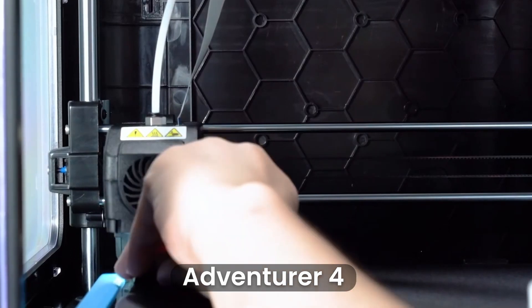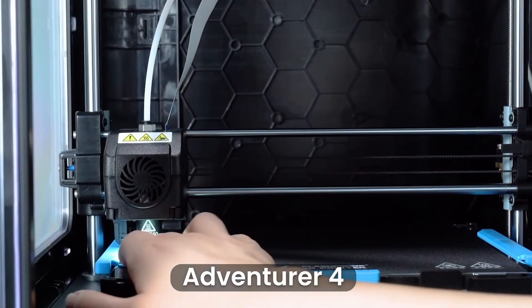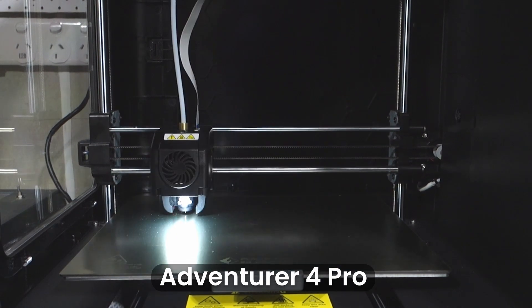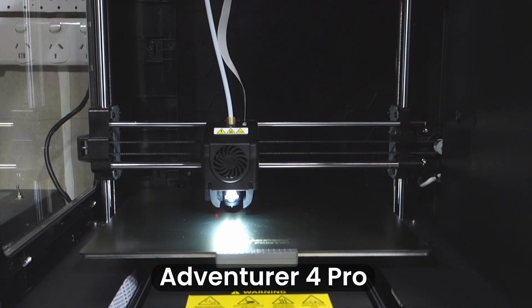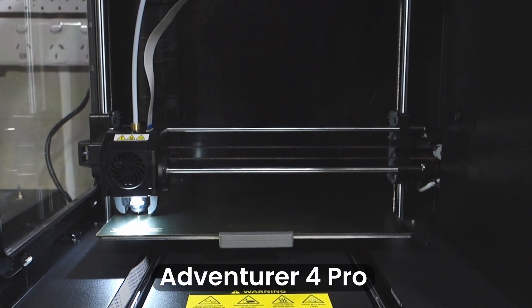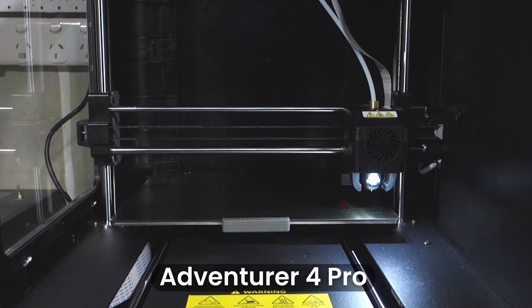To level the Avenger 4, you had to first set the nozzle height, then manually level 9 points on the bed. Flashforge has upgraded this on the Avenger 4 Pro to an auto 30-point bed level. All you need to do is set the nozzle height, and the printer will then automatically level the bed. This is a great upgrade as bed leveling should now be more precise, resulting in an improved first layer, and it's also less hassle for the user.